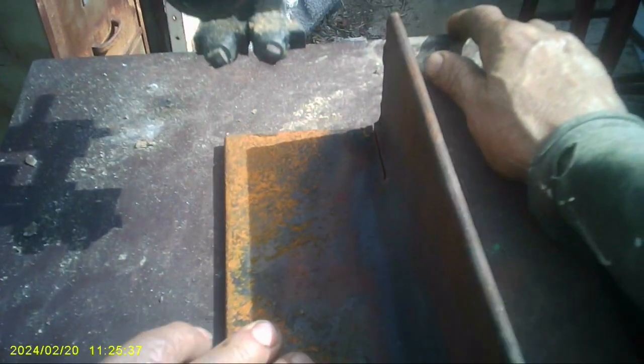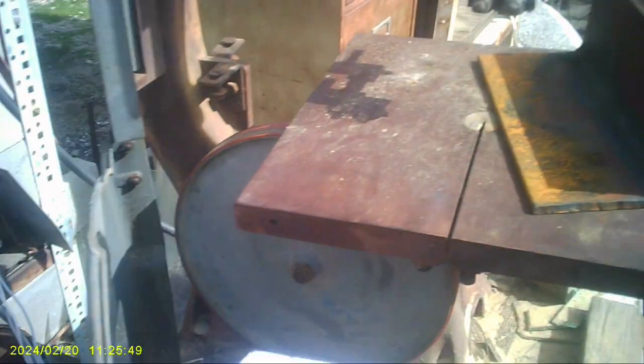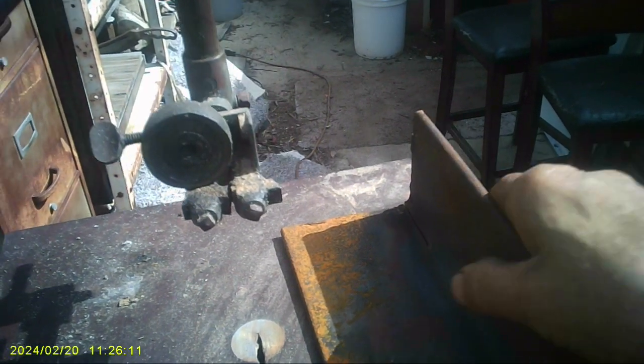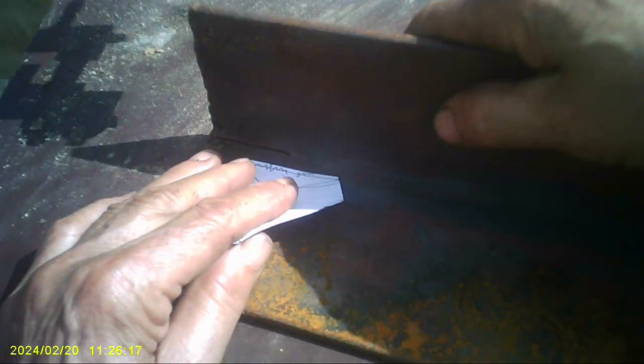I just ordered one from McMaster-Carr, which will probably be a good blade — hopefully that'll do the cutting, and then I can cut two pieces out of here. I heated this up red hot to try to take all the temper out of it and make it as soft as possible. Anyway, that's the update — right now I'm waiting for the blade and waiting for the mill. I don't have the mill bit yet to do the wings and spars.